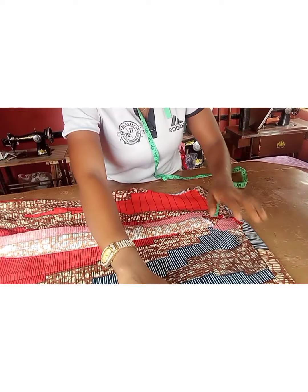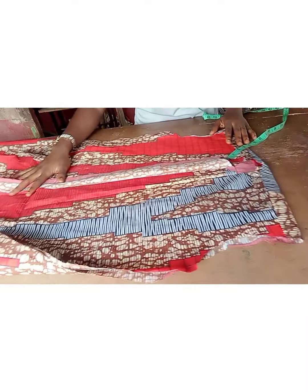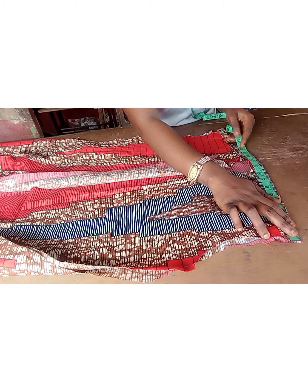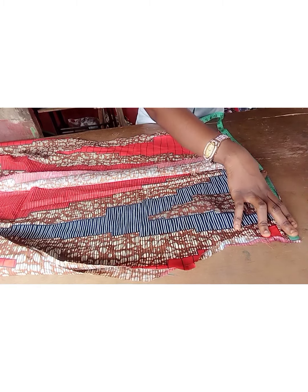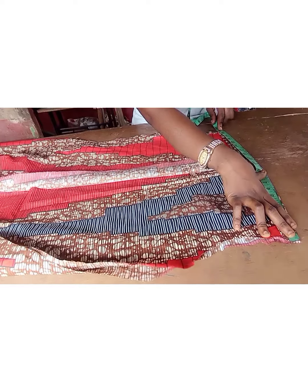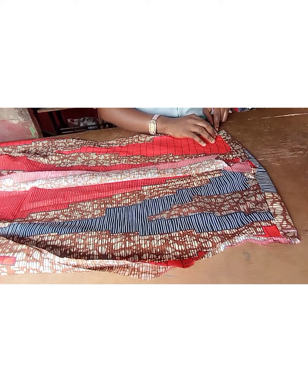I've matched up the armpit area — this is it, everything is matching up on this side. What I'm simply going to do is use my back measurement as a guideline here, so I'm going to decide if I have to cut off from here or just go ahead with what I have. I have almost 19, but my back measurement is seven and a half plus one — that's eight and a half — so eight and a half times two is 17. I don't need more than 17 inches, so I'm going to measure one inch from each side and cut it off.